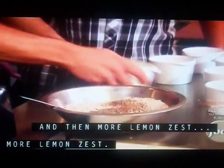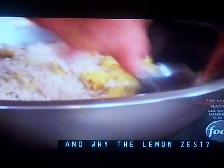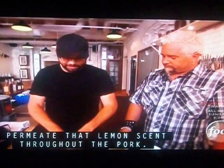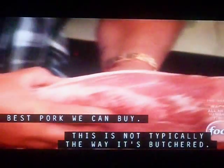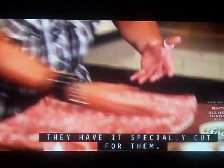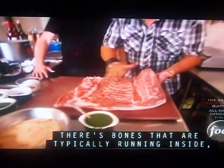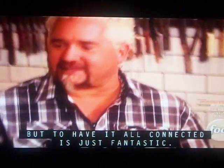A little bit of black pepper, and then more lemon zest than one should humanly make in a day. And why the lemon zest? For me, the lemon zest throughout the pork — it's all local pork, homegrown. It's not typically the way it's butchered; they have it specially cut. There are bones that are typically running inside, but to have it all connected is just fantastic.